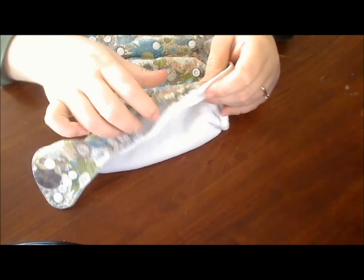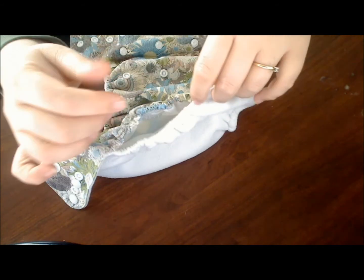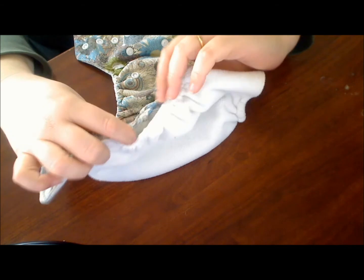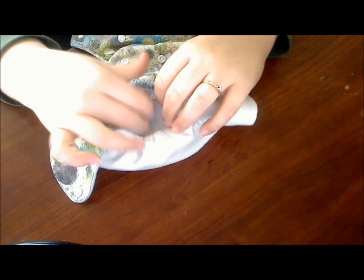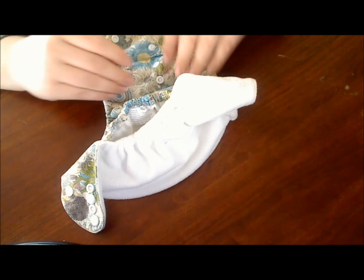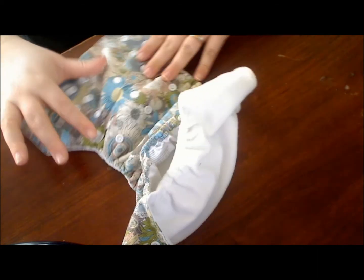Another thing I'm not a big fan of is this type of pocket opening. I would really like to see an envelope fold that covers the insert a little bit. I have had some poops where the insert droops down and the poop starts to go into the back, which becomes a mess. I think if there were an envelope folded over back here it would make those explosions a little cleaner and neater to clean up.